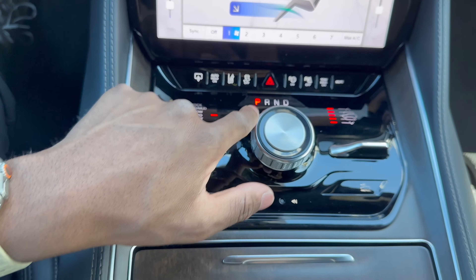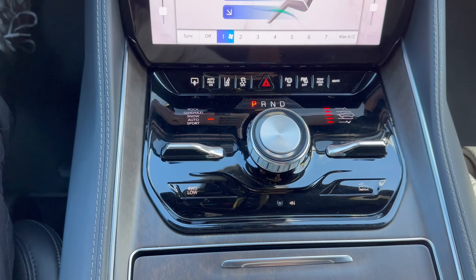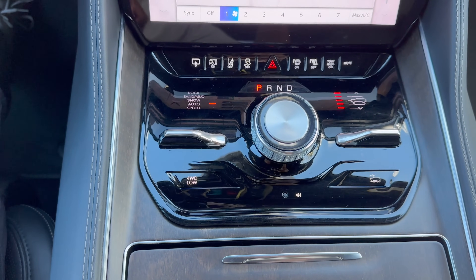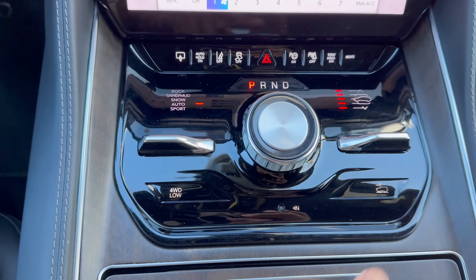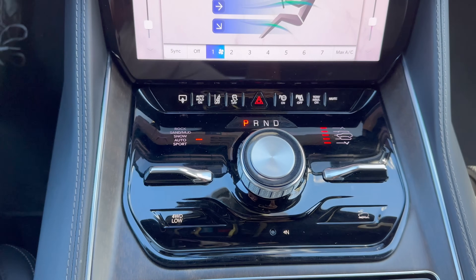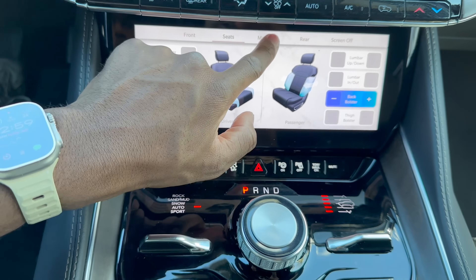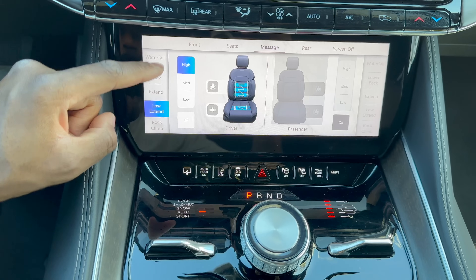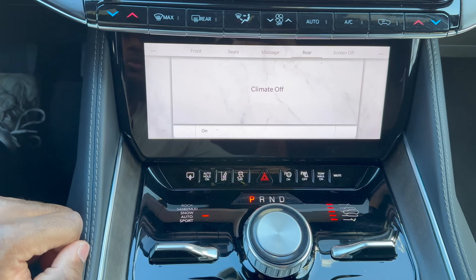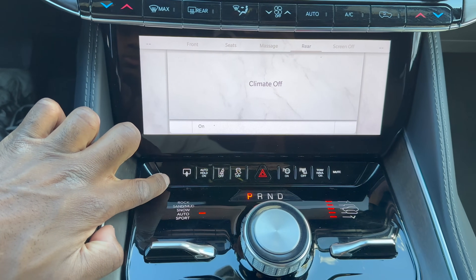The center area features the shift lever, which illuminates at night. On the left side are all the drive modes: rock, sand, mud, snow, auto, and sport. Below that is the four-wheel drive control. On the other side there's a lever to adjust the different ride heights and a hill descent button. Above that is a nice touchscreen to control climate and seats, including massage settings adjustable from high, medium, or low with a specific zone selection. You can also adjust rear climate or turn off the screen, and push a small button to lift the screen up.